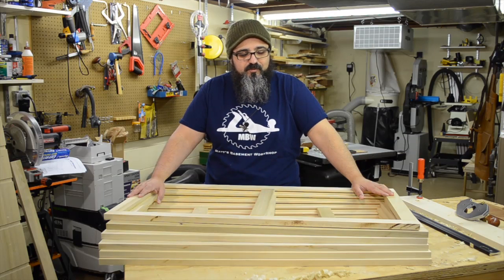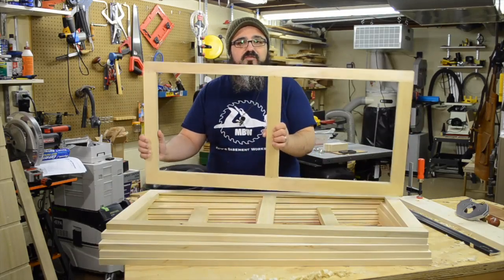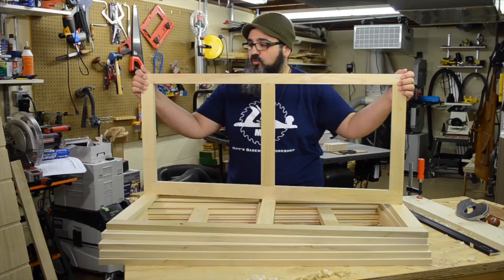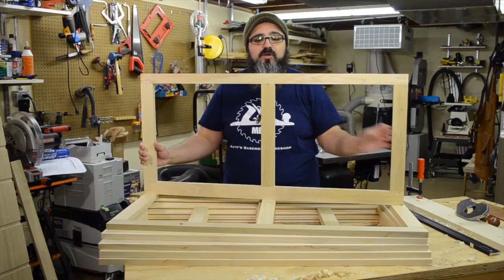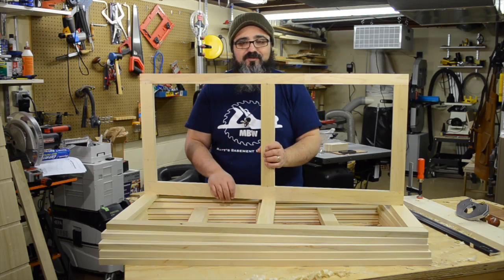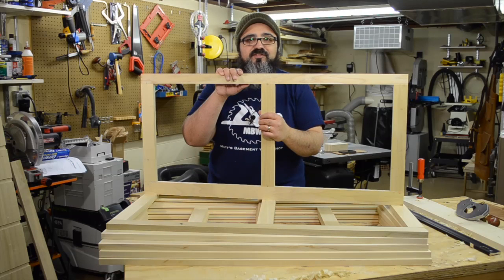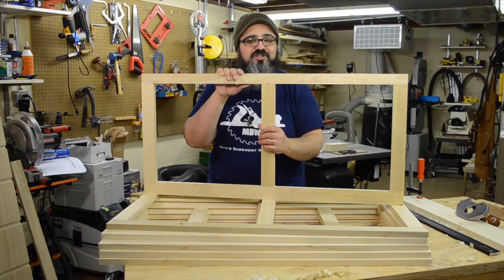Welcome back to Matt's Basement Workshop. As I mentioned at the beginning of the episode, today's show is primarily all about the construction of all of these drawer frames. Right now they are pretty much completed. We do have an extra step which we'll cover in the next episode, but there's a lot of material to cover today. Really, really simple, and there's a couple of different ways to create them, but I'm going to show you the one that I chose to go with.